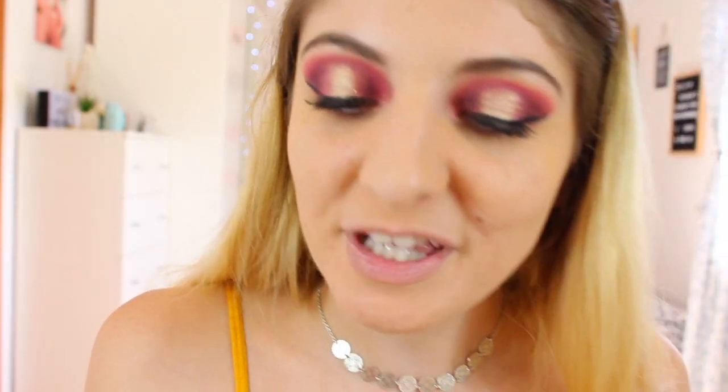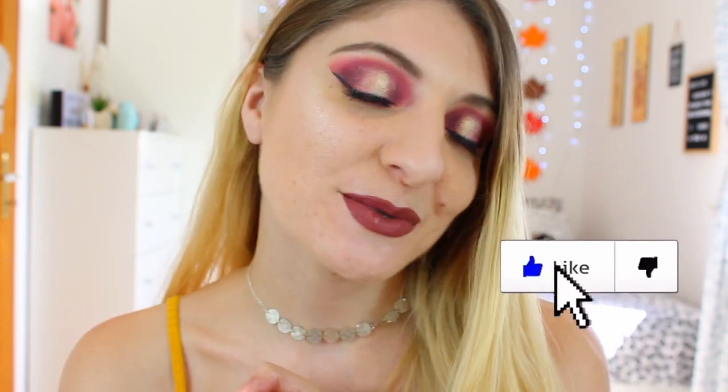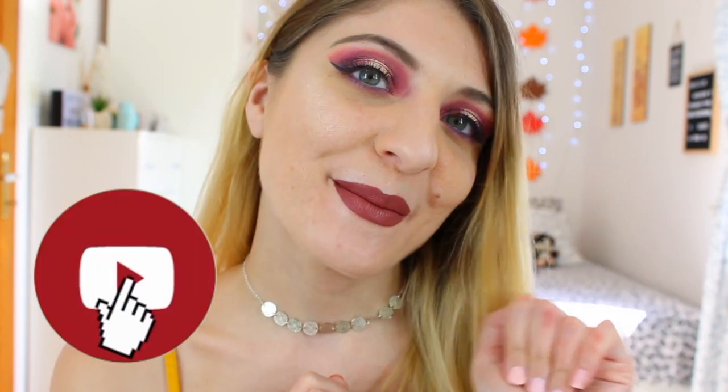I'm also going to do something with this eyeliner from Pixie — this is the Endless Silky Eye Pen in the shade Velvet Violet. And that's the finished look today, using the Jackie Aina palette from Anastasia Beverly Hills. I hope you like this video and this look. If you recreate it, please let me know in the comments or tag me in any photos. If you like this video, give it a thumbs up, and if you want to see more, subscribe. I'll see you guys in my next video, bye!